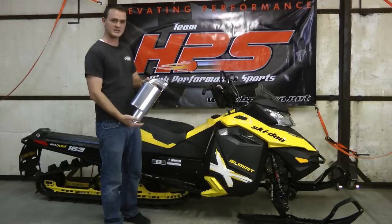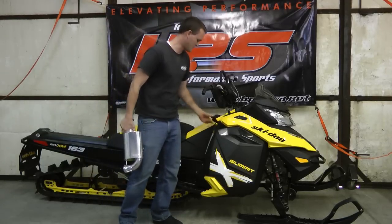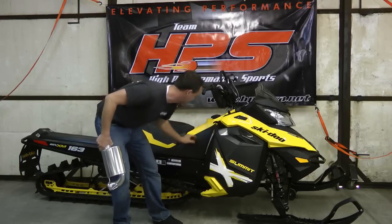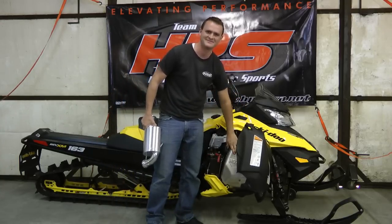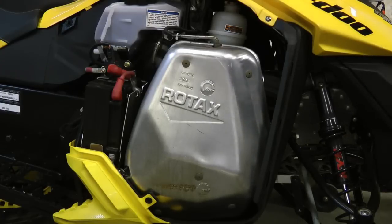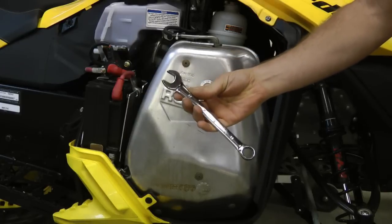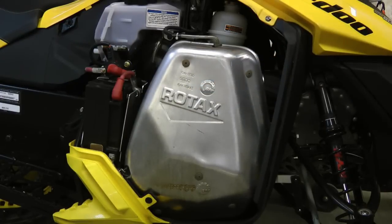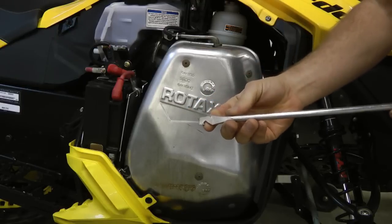Before we can install this beautiful muffler we first need to remove the stock one. To remove the stock muffler and install the HPS, all you will need is a 17 millimeter wrench and a spring tool. The spring tool you will want to use is one that you can push with and pull with.